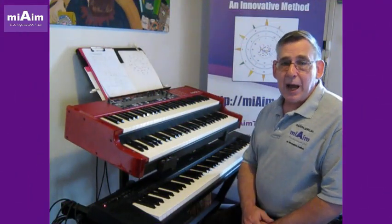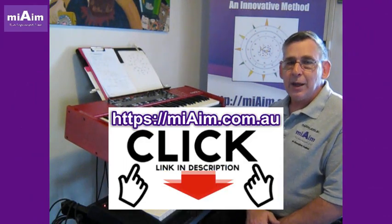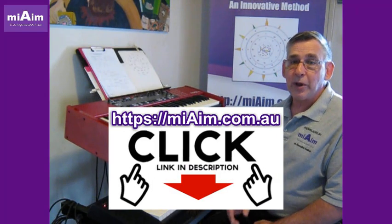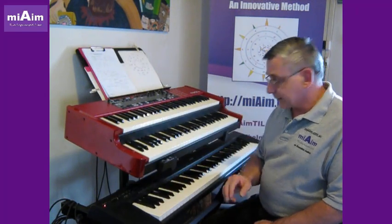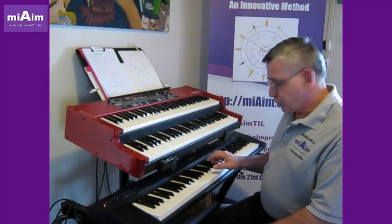Today we're having a look at the Sharp 2 scale, number two, in our single altered scales that are available in our ebooks from myaim.com.au. Let's compare it to the major scale, and then the Sharp 2.